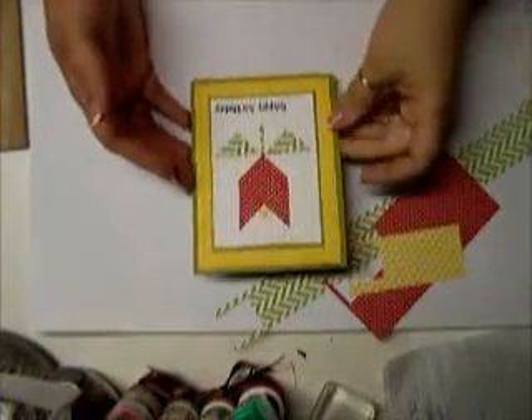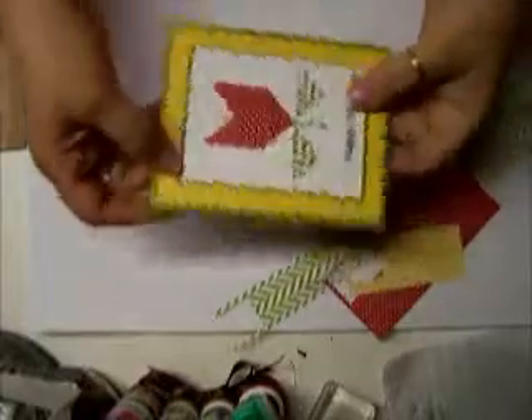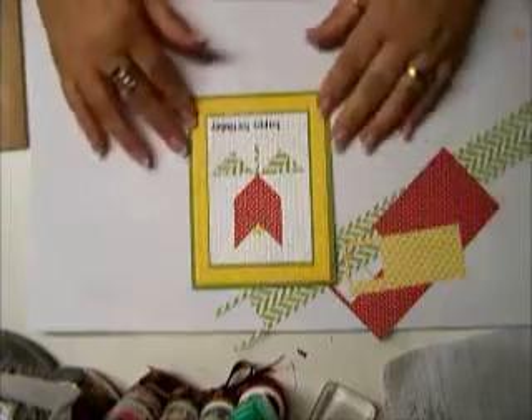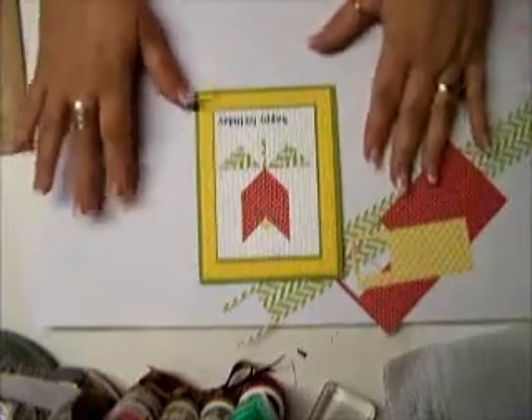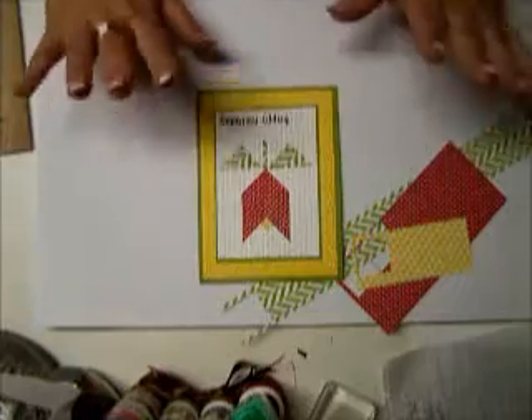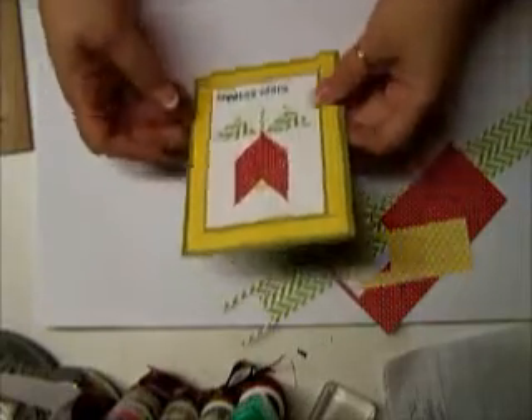Hi everybody, this is Bonnie, and today I want to show you how I made this cute little card. Not sure which way is the best way, but this is a great card for a birthday, a belated Mother's Day gift, a thinking of you, a get well, anything. It's a really cute, fun card. So, let's get started.